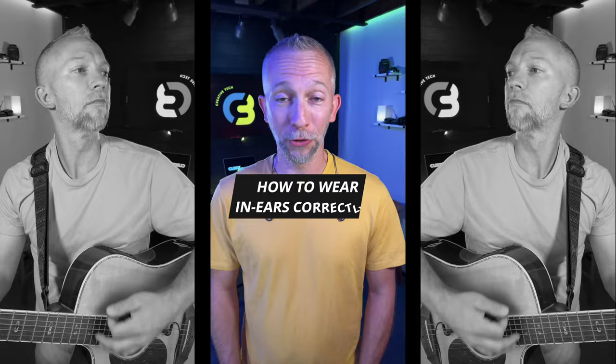Does this ever happen to you? Well, you're not alone. I'm gonna share with you three tips on how to wear your in-ear monitors correctly, and there just might be a bonus at the end that is the secret to your in-ear monitors never falling out and never getting loose — so that you don't look like this, or this. And for the love of everything good, please don't do this.